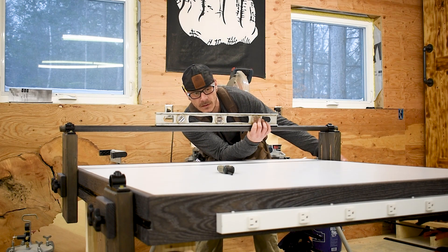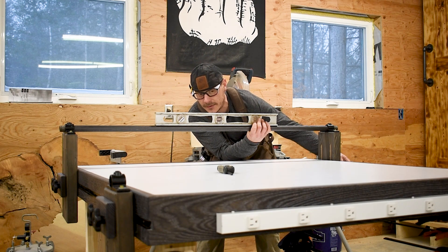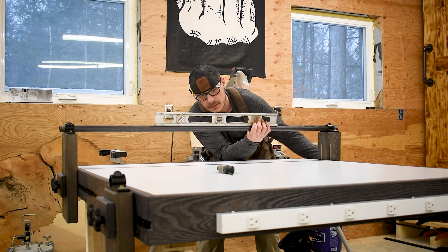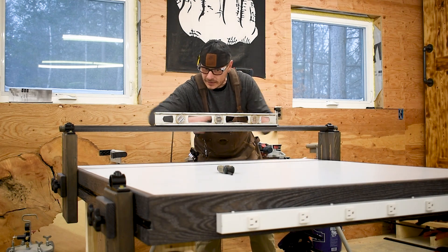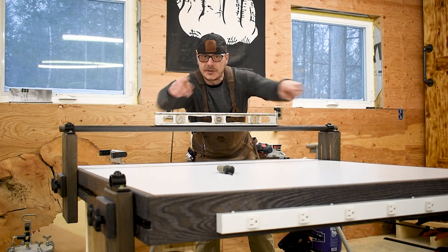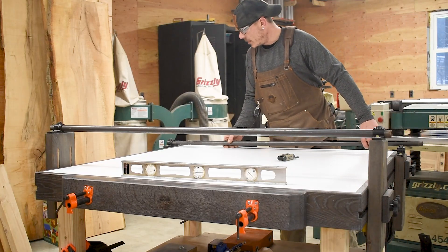Get the first one in place, lock one side down, put a level on it — that'll tell you which way you need to go. Get it level and then lock the other side. Now I've established one rail that is level. So now we've got to put the other one on and go about the other side basically the same way.